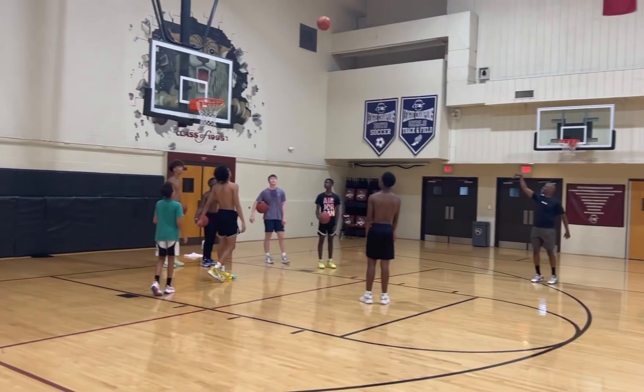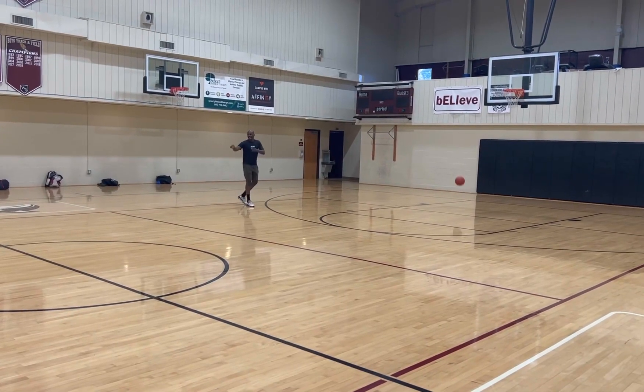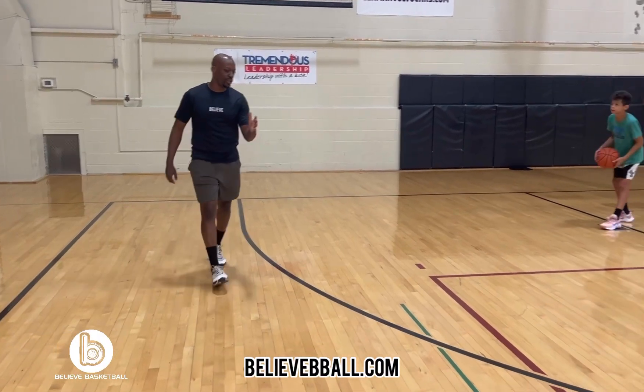Square up — baca, baca, baca. That's how you do it, all right? Pass the ball, run around the three-point line, all right?